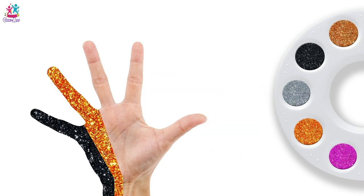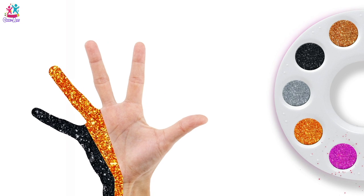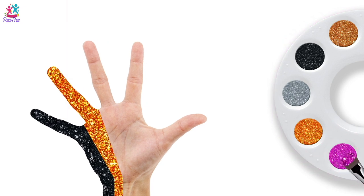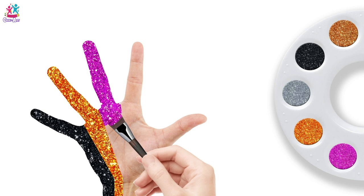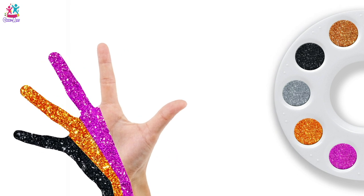Orange, orange-tastic! Pink colour, pink colour, where are you? Here! It is pink, but it's not the pinky!